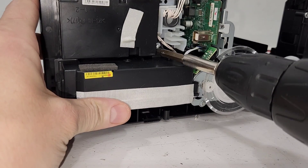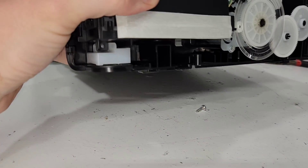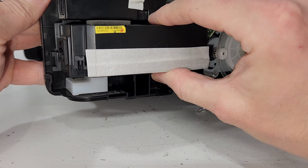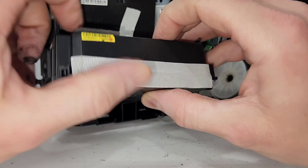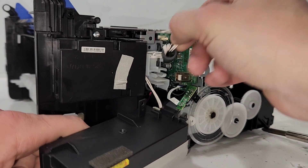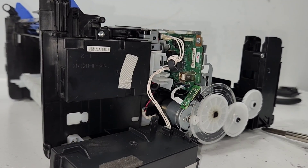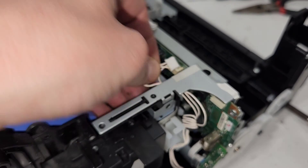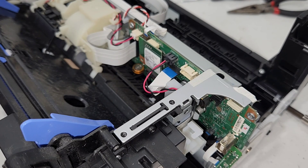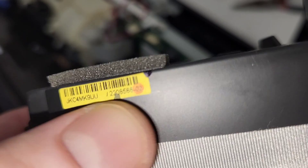Now we have our power supply. This is one of the screws right here that holds it — there's another one. So this is the power supply right here, held by two screws. This is the wire — it loops around right there. Take that out, and it's connected to the main board over here. Like I mentioned in the other video, the sticker right here is going to have your part number — not this one, that's more of a serial number. This is the one you need.